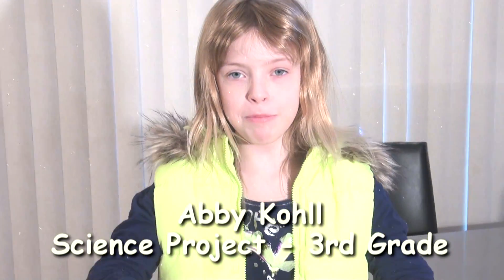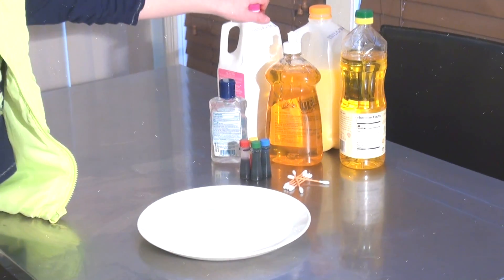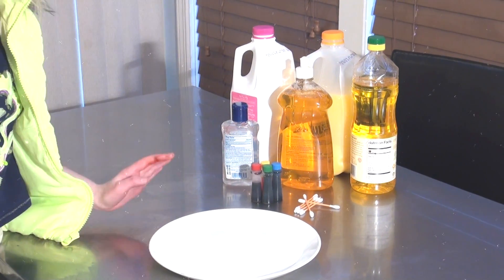I want to see if I can turn milk into a swirling color loop. Here are the things you need: milk, dish soap, Q-tips, food coloring, and a plate.